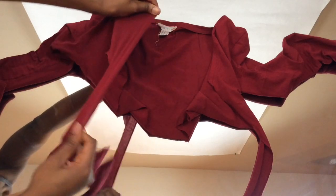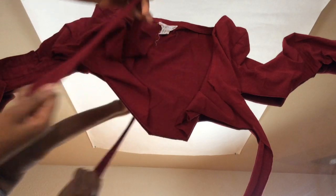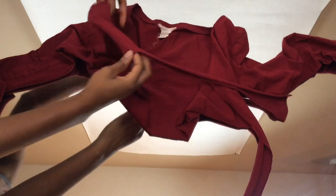Once everything has been cut, what I'm doing now is just stretching the material — it just gives it a more worn look, so it's not fresh looking. You just stretch all around it so you can tie that string part.